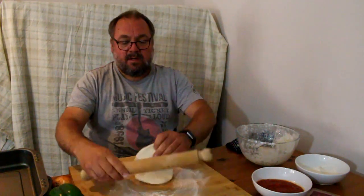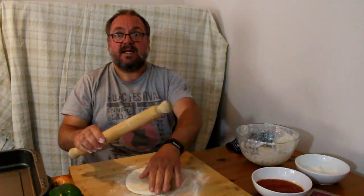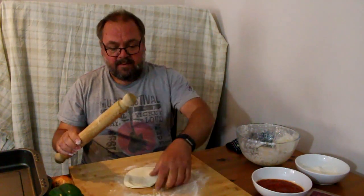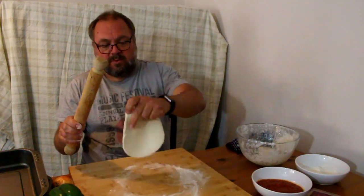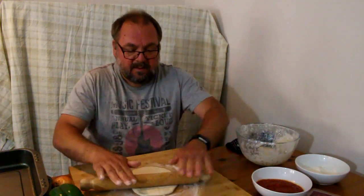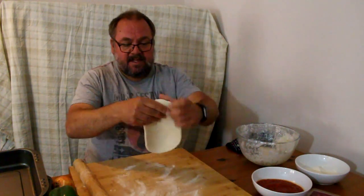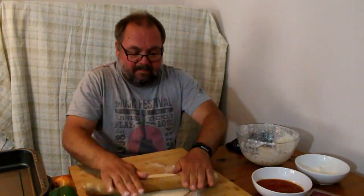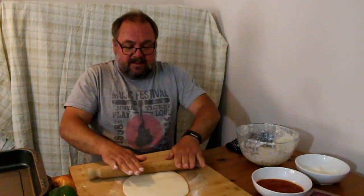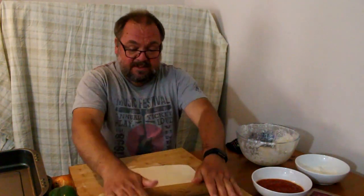Give it a roll and then a quarter turn. If it starts sticking, flip it over. Just keep doing quarter turns — it doesn't matter if it's not perfectly round, no pizzas ever are. You want this nice and thin.